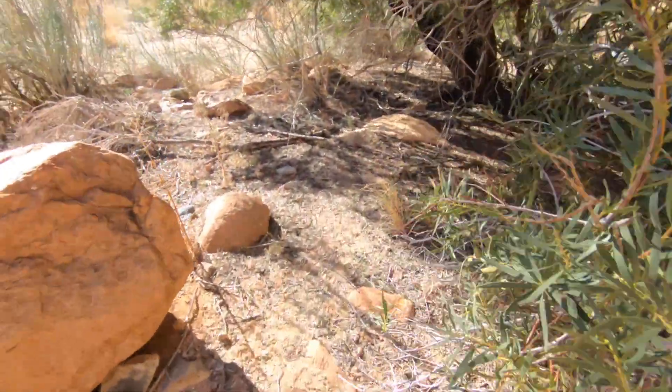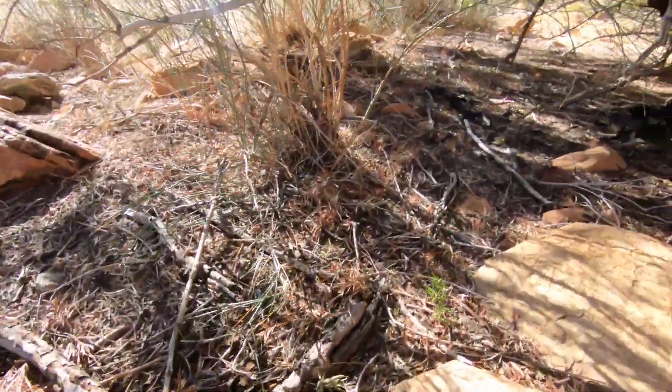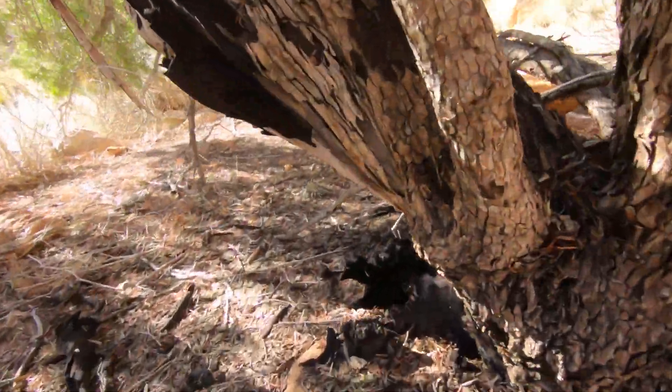And this is a live tree, and you can see the black wood there.